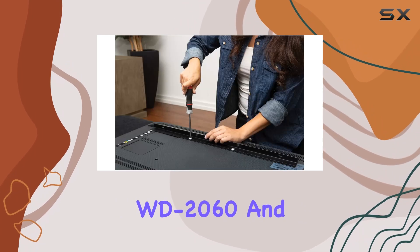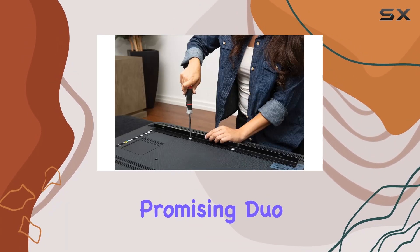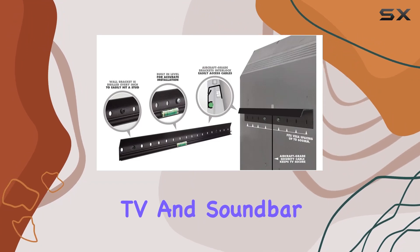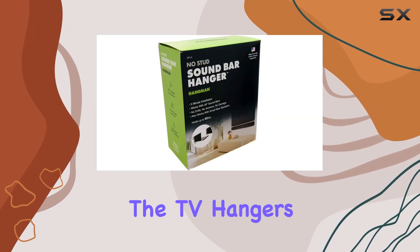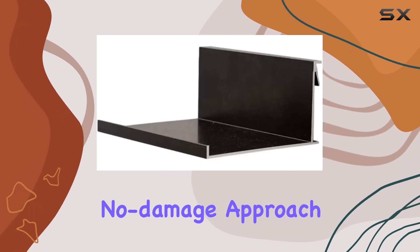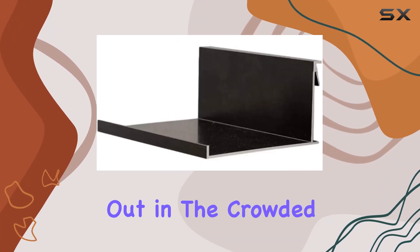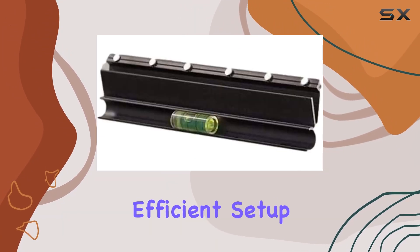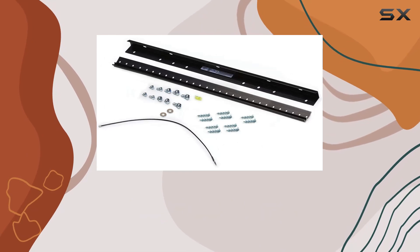In summary, the Hangman WD-2060 and SBH-6 combo seem like a promising duo for anyone in search of a straightforward and secure way to mount their TV and soundbar. The TV hanger's all-surface installation capability and the soundbar hanger's no-stud, no-damage approach make them stand out in the crowded market of mounting solutions. If you're considering a clean and efficient setup, these products might be worth a closer look.